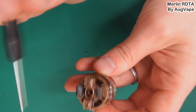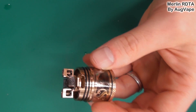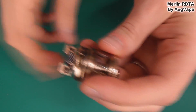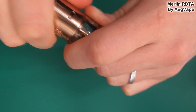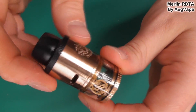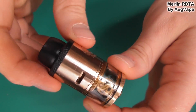Two O-rings here, the top cap goes on perfectly. The whole thing is very well made indeed — no build quality issues to report. You wick that up, stick this down, and you are good to go. That is the RDTA of the Merlin variety from Org Vape.